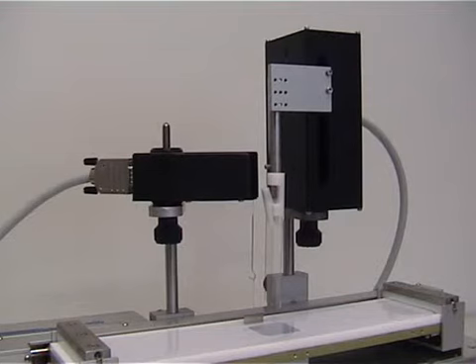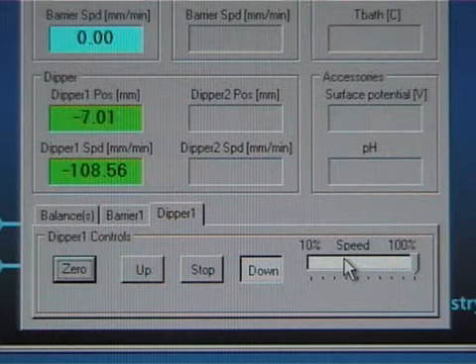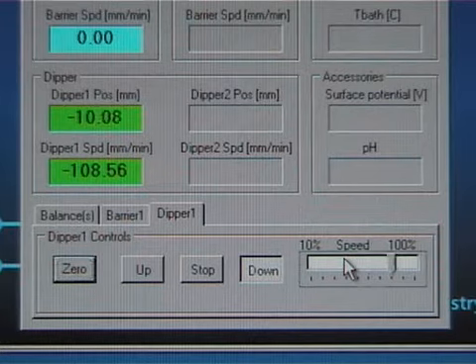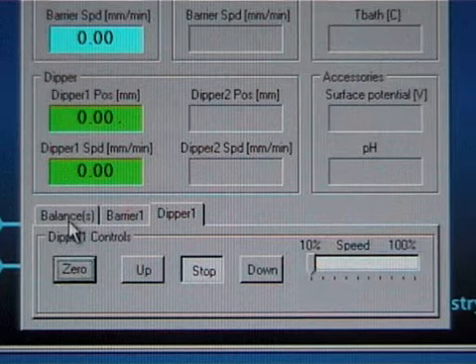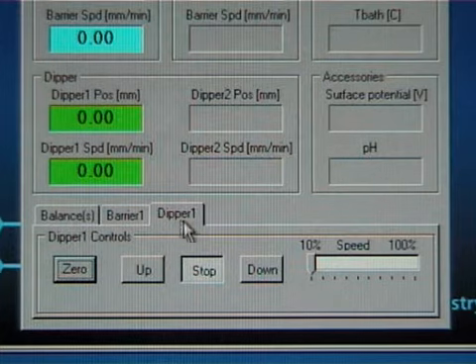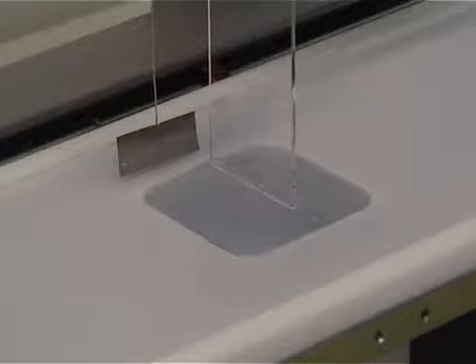Lower your sample until it touches the subphase's surface. Then zero the dipping position. Depending on the sample, either lower it to the desired depth or lift it so that it doesn't touch the surface.